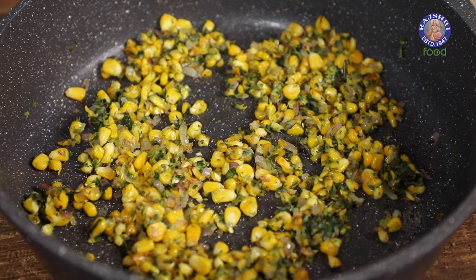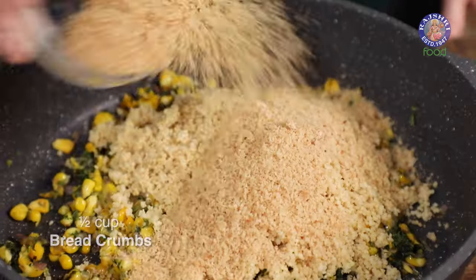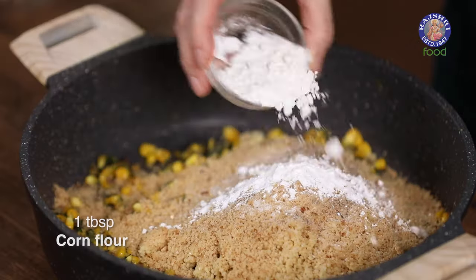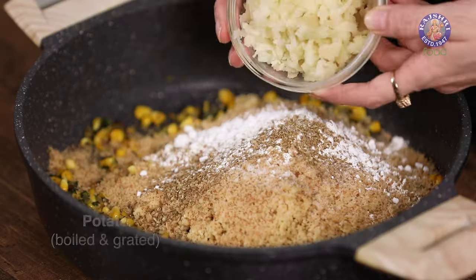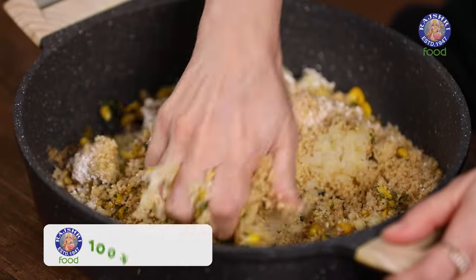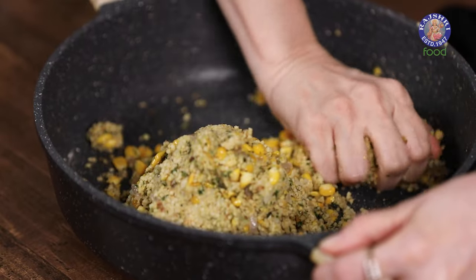Now let's add in a few more ingredients: the boiled Millets — you can even take Quinoa instead, that goes very well in this recipe — half cup breadcrumbs, salt to taste, pepper to taste, a tablespoon of corn flour, 1 tablespoon oregano, and 1 big potato boiled and grated. Mix all these ingredients properly, mash everything and bind everything together to make a dough-like mixture.